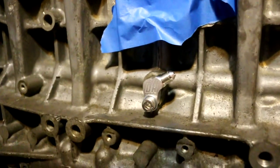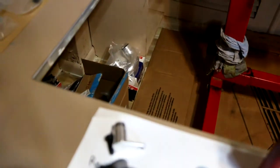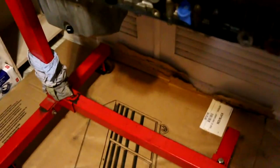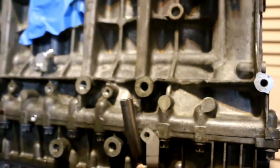We got that one installed with Loctite on all the hardware. Next we're installing the rear coolant block. After that, the coolant drain for the front, which will probably need OEM hardware. That is the oil drain right there — it just goes in like this and that bolt holds it on. The hole lined up perfectly.